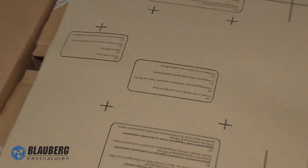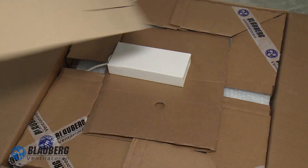The delivery package includes a user's manual, a mounting template, and the unit itself.